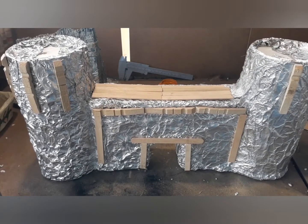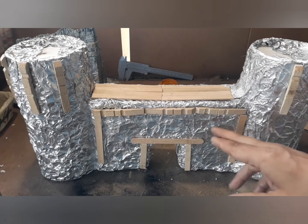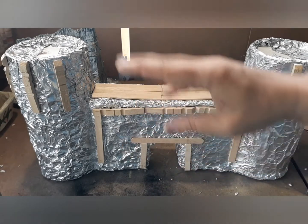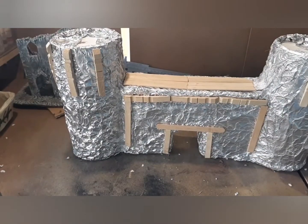One thing I do is take my glue gun and make irregular blotches of hot glue, and that will give it a little bit of a stone texture if I want to.